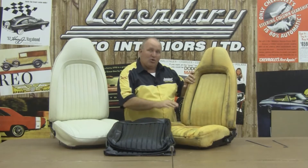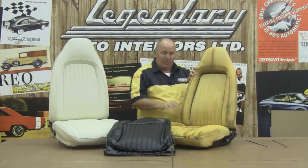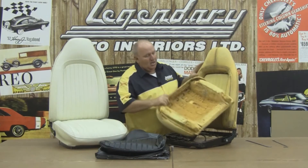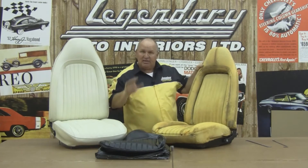Now these seats are a little more challenging because the molded foam is actually injected with the metal seat frame. So if there's any foam work needed, you have to section it in or repair it since there's not a foam kit available for these. Now the bottoms on these, the listing wire and the listing rods are all molded in here, and we'll show you how to install those later in the video.